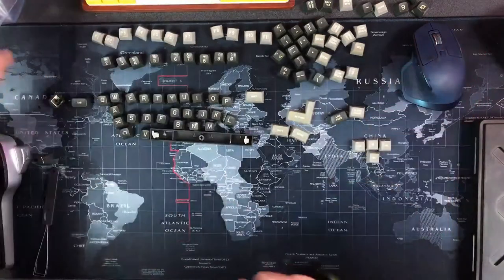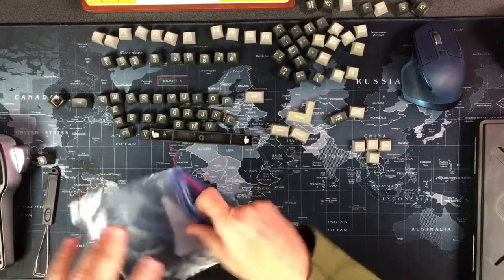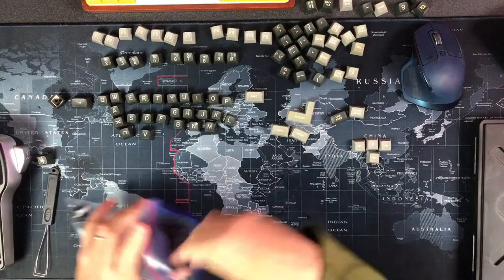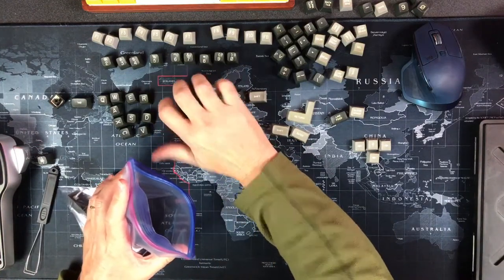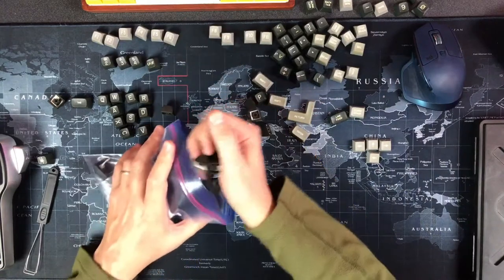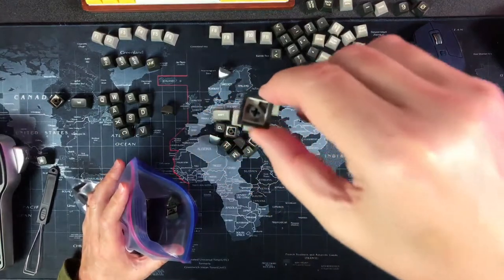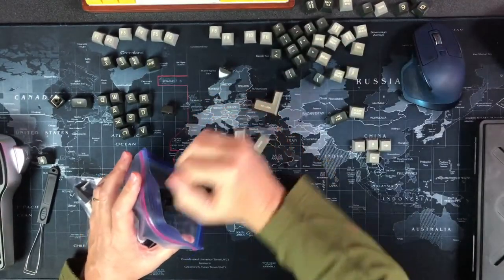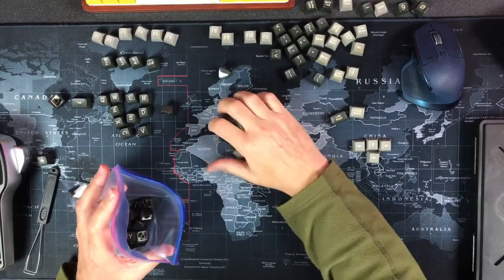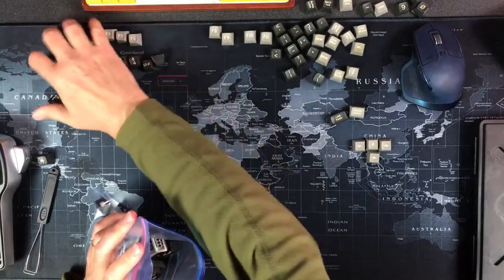All right, we're back live. These are my Televideo 925 keycaps - they just got cleaned with ultrasonic cleaning. I just had a failed experiment where I thought maybe their Cherry MX stems would work on a modern keyboard, but they're too wide. They're 7.2mm wide instead of 5.6mm, so they don't fit when you press down on the switch.